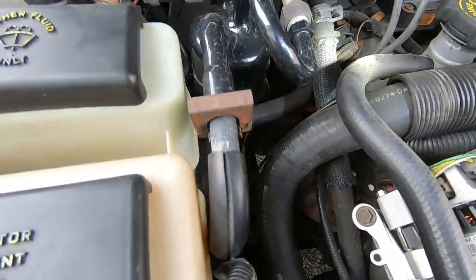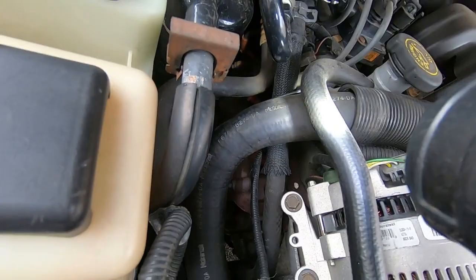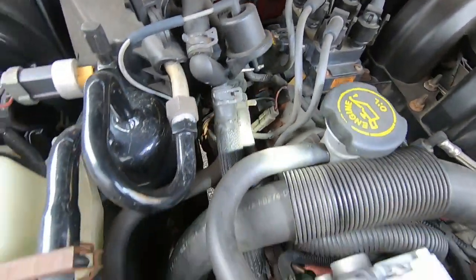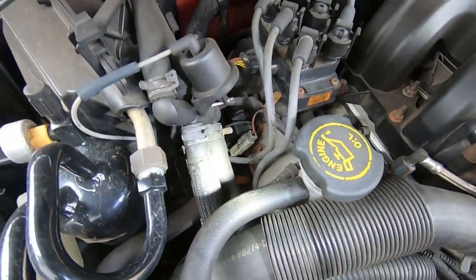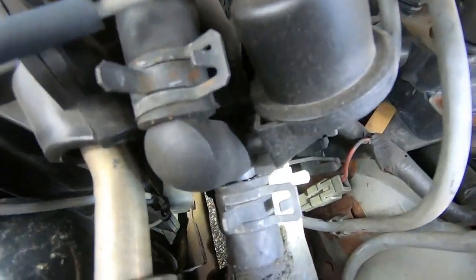These are going to be kind of hard to get a good shot of — there's really not much camera room in here to get anything good shot-wise. But I'm going to do the best I can for you guys. Hopefully you can get the idea, as this really isn't too hard. It's just a matter of knowing what variation of extensions to reach each one in its particular place.